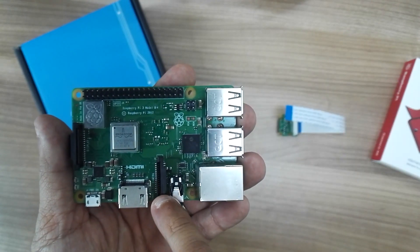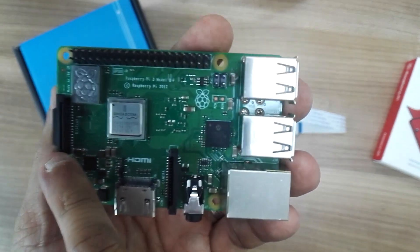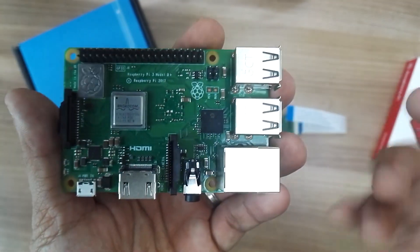It should be connected to this socket, but not this socket — don't be confused. This other one is actually for the display. You can see there's a display label here, and here you can see there's a camera label, so use the camera socket.